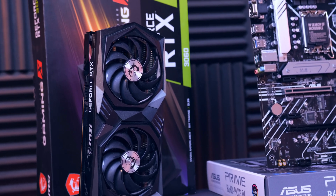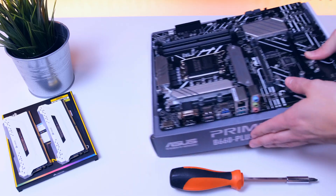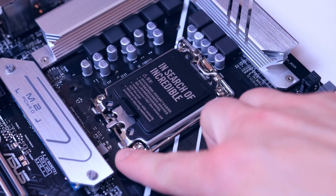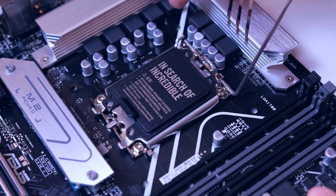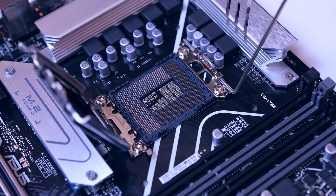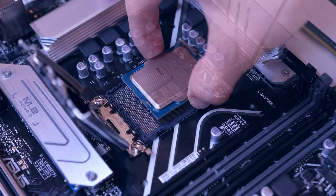I know what you're probably thinking: how is this build so affordable? Here's a disclaimer — you might not be able to find the exact components I used because of stock and inventory, but I will show you how to build something similar for around the same amount.